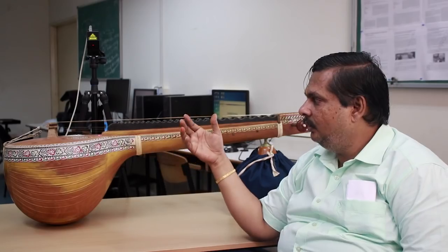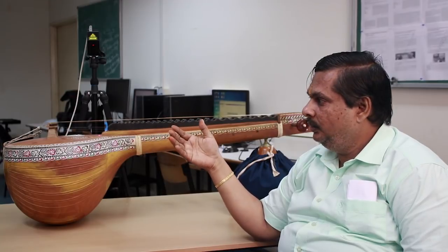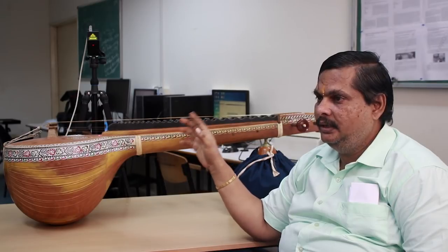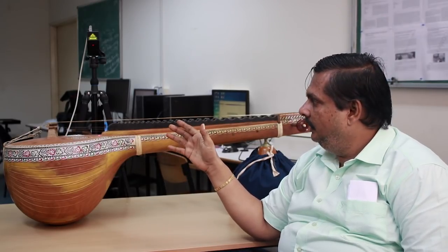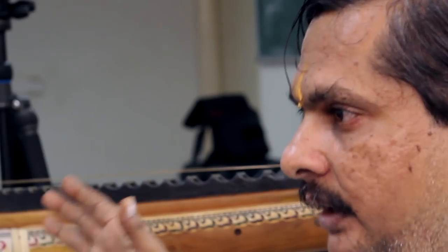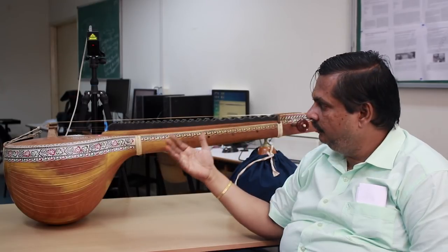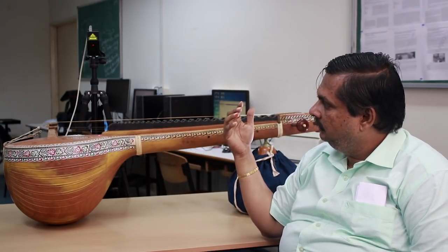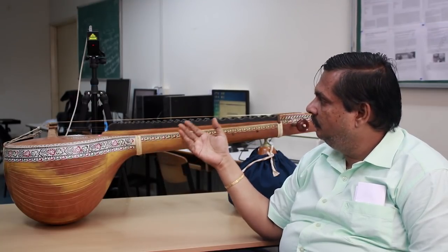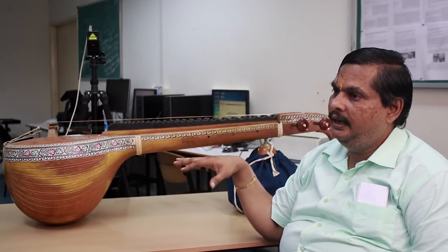The musical quality of this Veena can be studied through engineering aspects. We have decided to study the string vibration using the non-contact type laser vibrometer, and we will be doing the finite element analysis of the complete body of the Veena. We will correlate the mode shapes of the resonator with the theoretical values, as well as with the laser vibrometer studies.